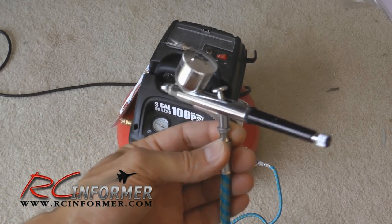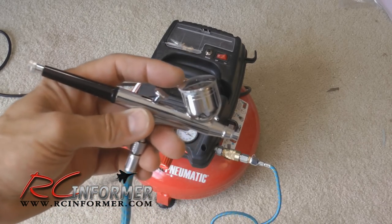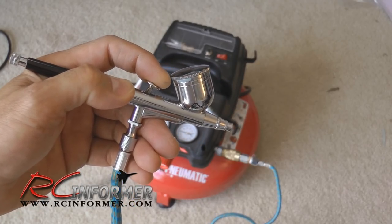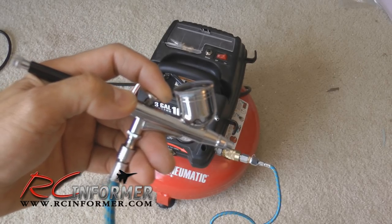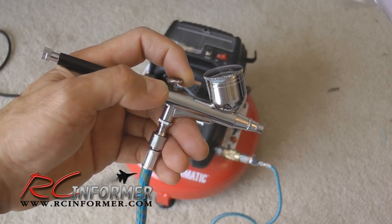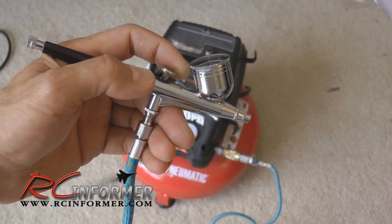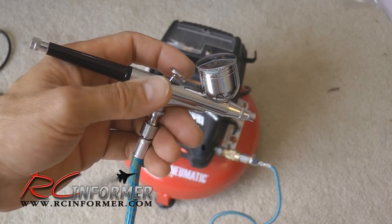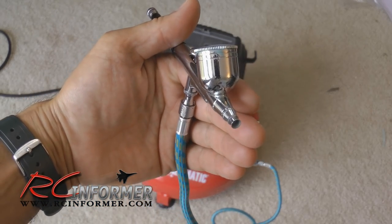So you're looking at about sixty or seventy bucks to set yourself up with an airbrush. The operation is pretty simple. Once you have your pressure set up on your compressor, when you press this button down it blows air out - it adjusts the amount of air depending on how hard you push. Then as you pull back on it, it allows more and more paint out. So if you pull it back a little bit you only get a little paint, and you can slowly draw it back to let more paint out, putting out a very thin layer.